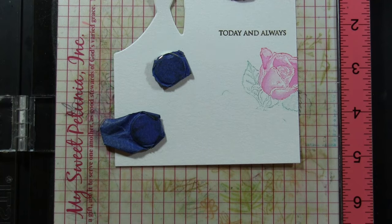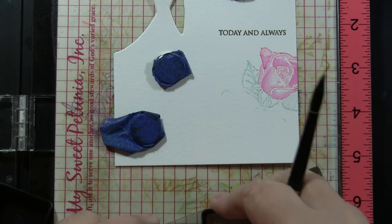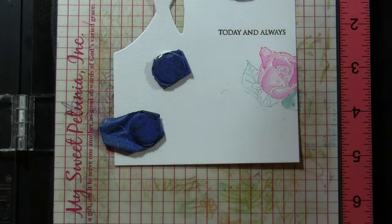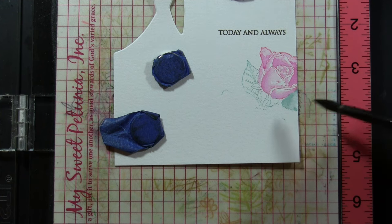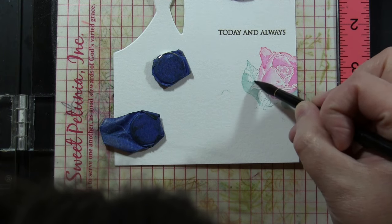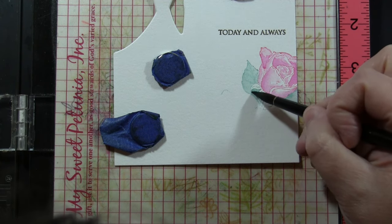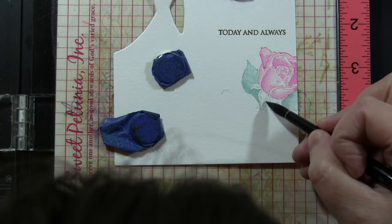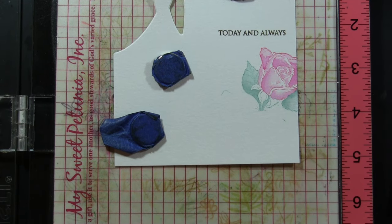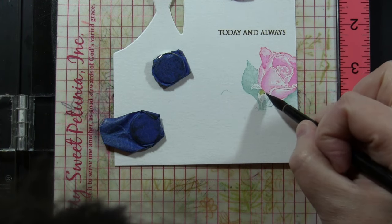If any of that overstamps — like if you get a little green ink onto the rose — just wipe it off with your finger before you press it onto your paper. All of the exact colors I'm using and all of the Penny Black supplies are listed down in the YouTube description box below and linked to our online store. Just look down in that description box and they will all be there for you.